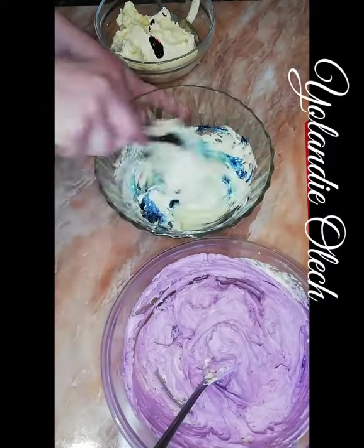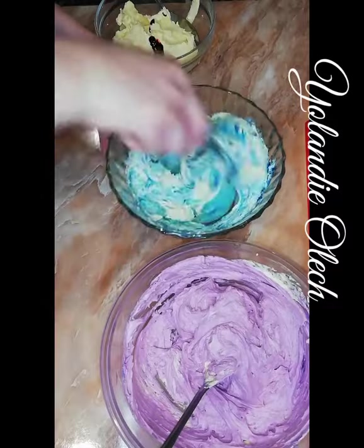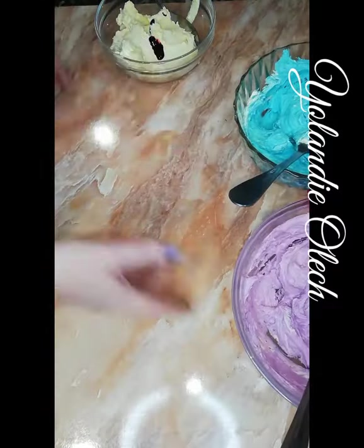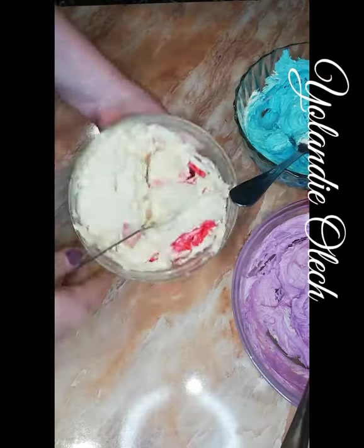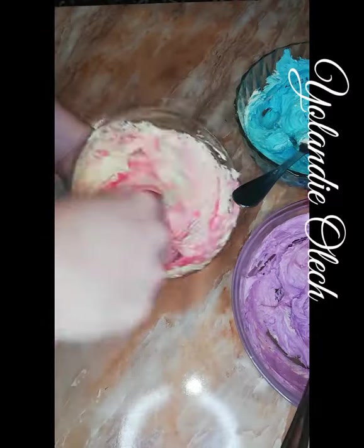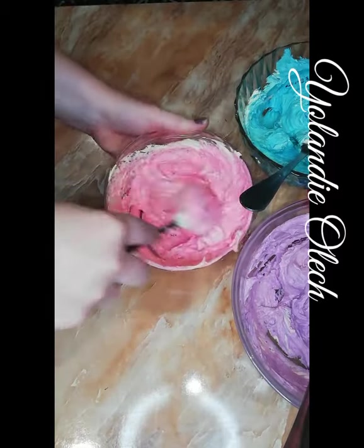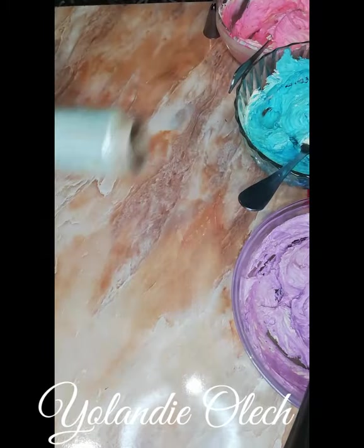The next one is that beautiful sky blue — for some reason I'm in love with that color. And the last one I'm using is electric pink, just mixing until I can barely see any more of the white streaks.